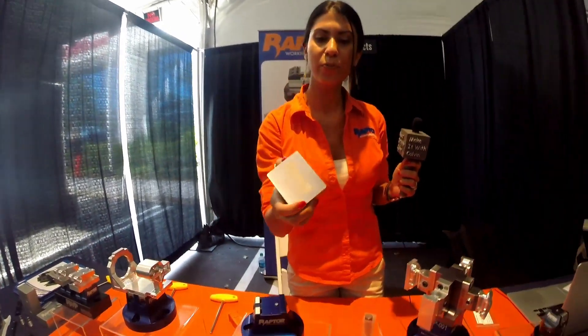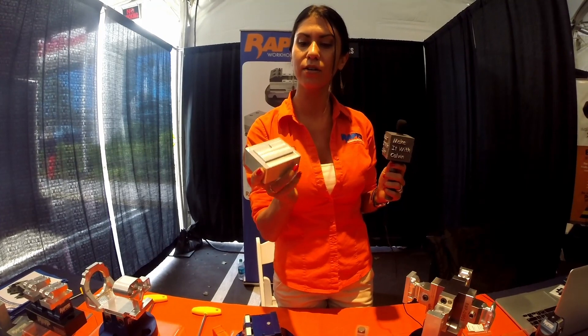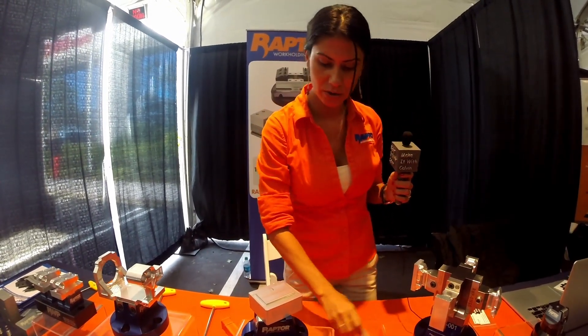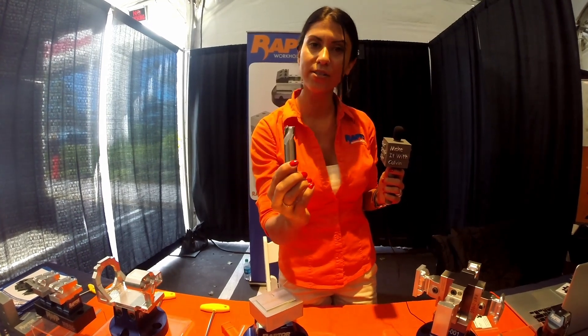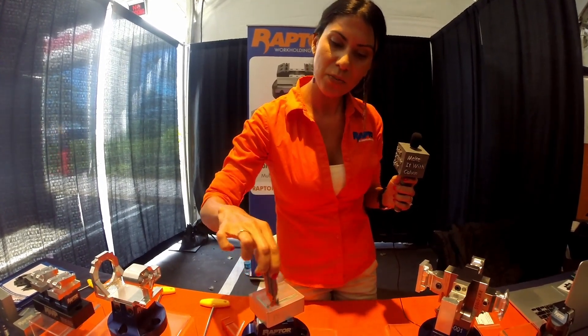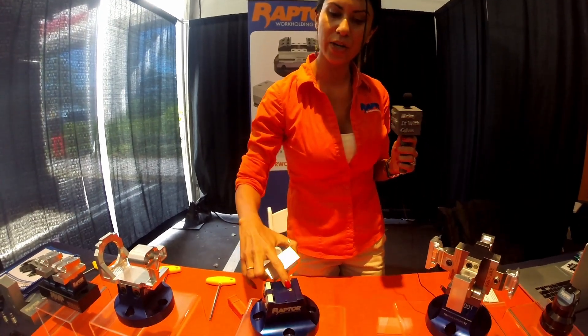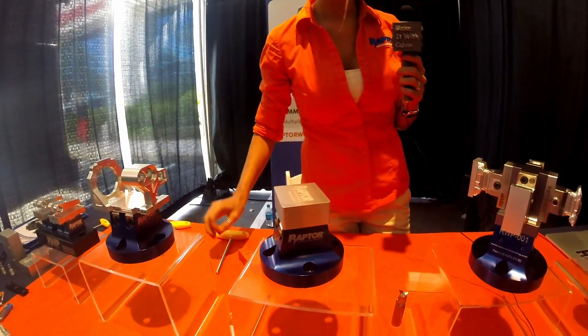I'm going to give you a quick demo of how our dovetail fixtures work. Here's an example of your blank workpiece. The first thing you're going to do is mill on this dovetail — it's a 60 degree angle dovetail. We've got the cutters that you need, and once you mill that on there and create this little slot for the locating screw, you just drop it right onto your fixture.